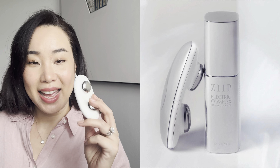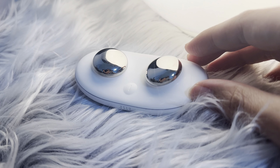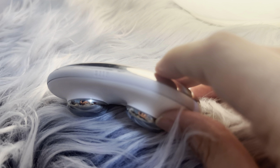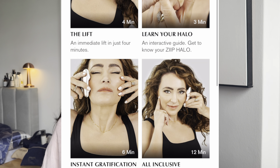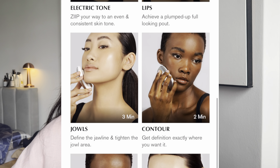Today I'll be testing out the ZIP Halo from CurrentBody. I've been using this for over two months now, repeatedly every day five days a week, letting my skin rest for the other two days using CurrentBody's LED mask. This is an at-home treatment beauty device meant to nourish your skin, lift your skin, and provide nanocurrent technology.